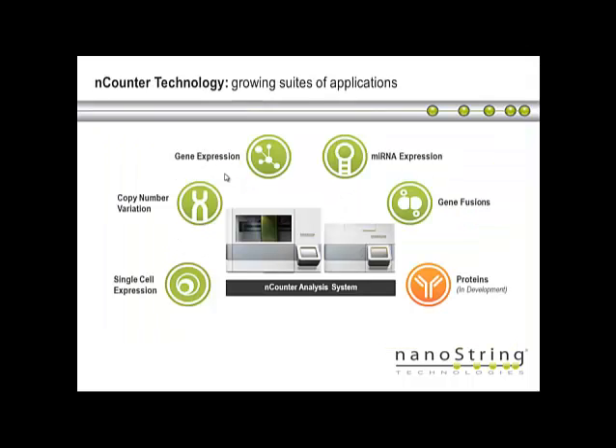We have a range of different applications. Most of our customers are looking at gene expression — standard gene expression experiments trying to assay the expression of certain targets, which can be done in up to 800 targets per sample. But we can also look at other parameters: microRNA, fusion genes — a very hot topic at the moment with a lot of interest — copy number variations on the DNA side, and we're also able to look at single cell expression.